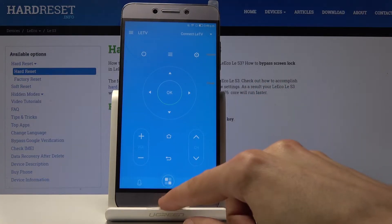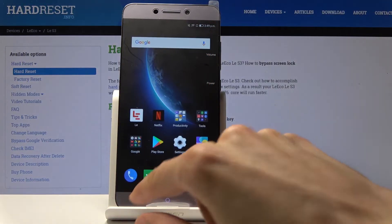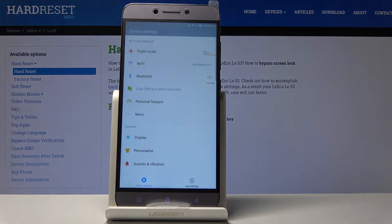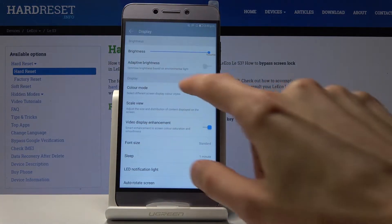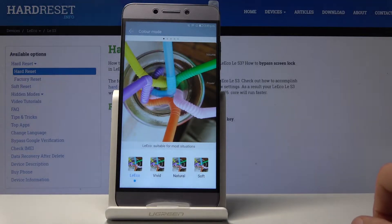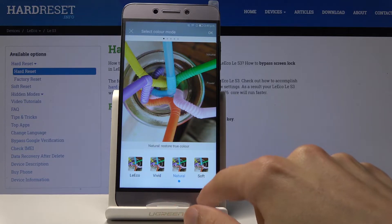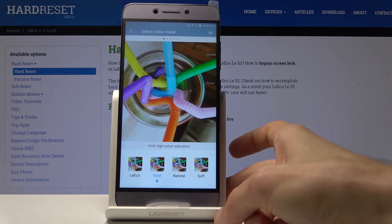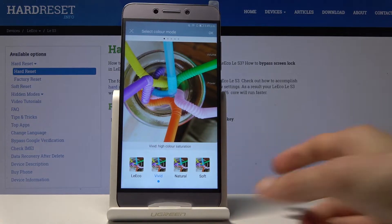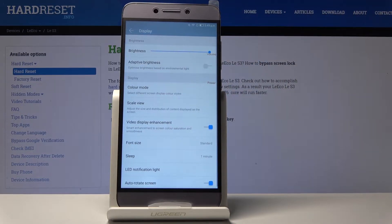Moving on, we're going to go into the color mode of the display. Go into Settings and under the Display you'll find Color Mode right here. By default it's set to the current one, but you can set it to vivid, natural, or soft depending on how you like it. Each one has a slightly different color signature, and once you're satisfied with your pick, just tap OK and it stays that way.